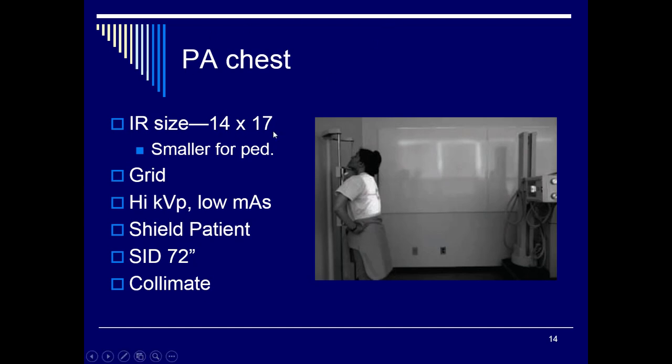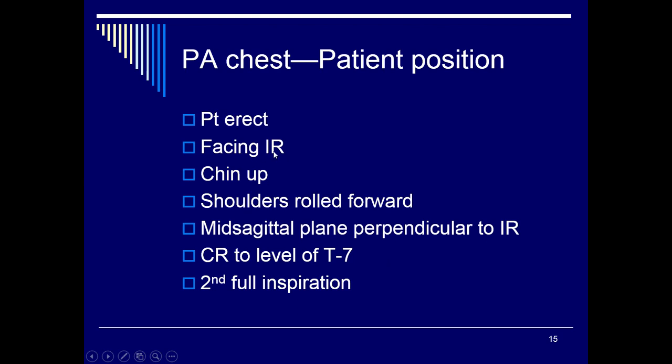For a PA chest, use a 14 by 17 cassette lengthwise — smaller for pediatric. The grid is built into your bucky tray. Use high kVp, low mAs — for our purposes, 110 kVp at 2.5 mAs. Shield the patient, use 72 inches SID, and collimate down to the image receptor. The patient stands upright facing the image receptor, chin raised, shoulders rolled forward to move the scapula out of the lung field. The mid-sagittal plane must be perpendicular to the image receptor. Center on the level of T7 and take the exposure on the second full inspiration. The 72-inch SID is required to decrease magnification of the heart; using 40 inches would make it appear the patient has cardiomegaly.